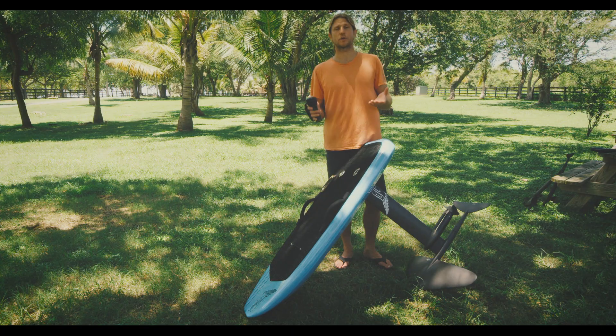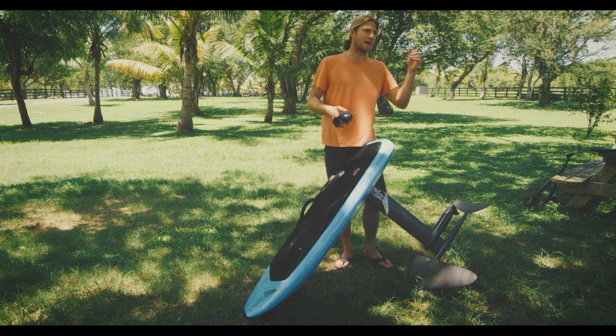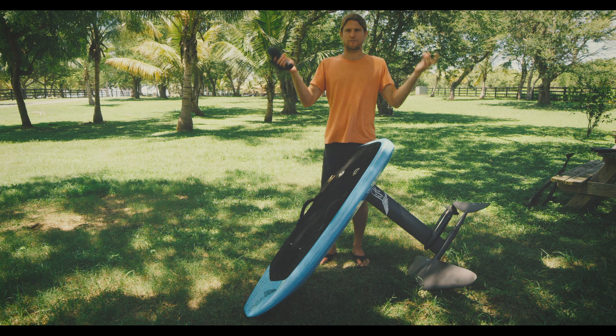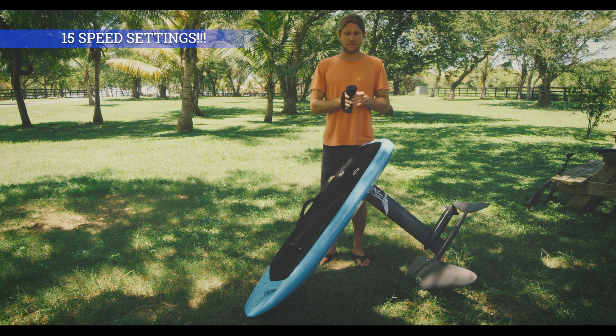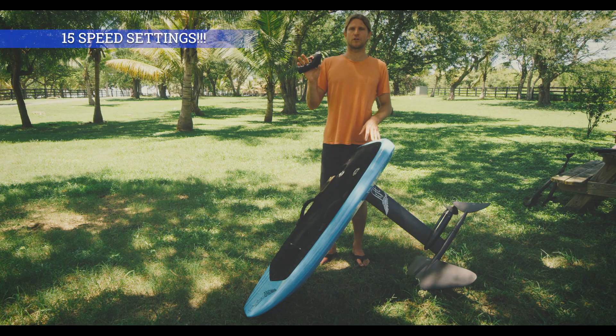I've had basically a request from our audience, from our public, saying I want more speeds or I like a little bit less. Everybody likes something different, so we came up with more speeds for you. There's a lot of different advice coming in, so I made a software with 15 different speed settings — basically gives you total versatility in your throttle control.